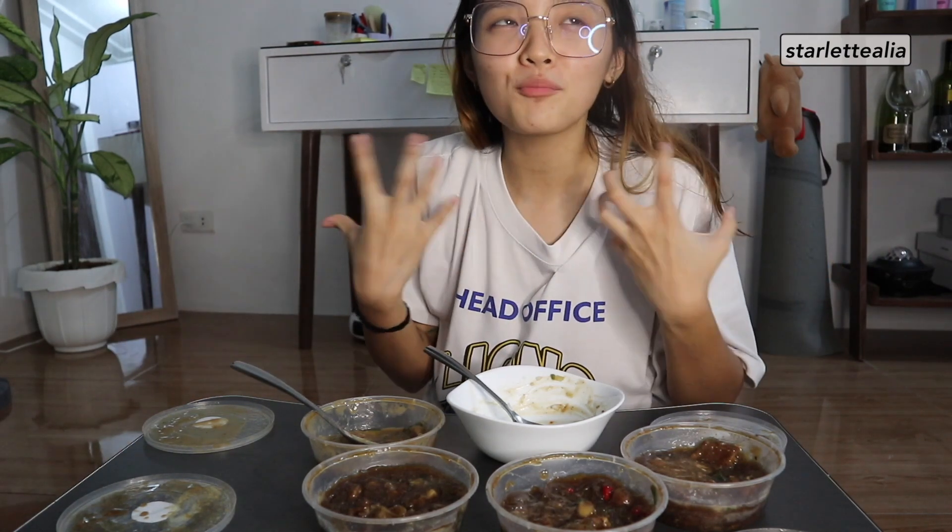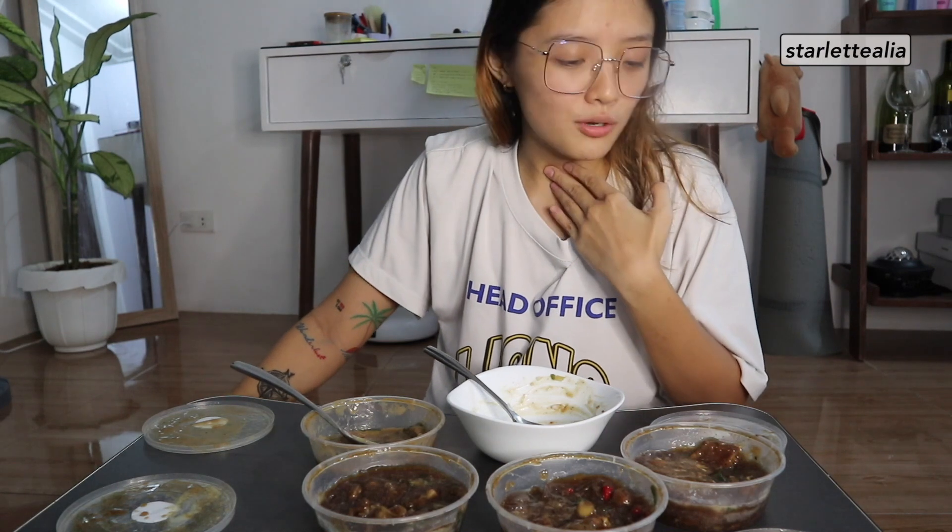Thank you so much, JD, again for being here. As always, her social media accounts will be linked down below. Sobrang sarap. That's it, guys — binili ko 700 lang sa SM North. Spread love. Stay safe. Bye!